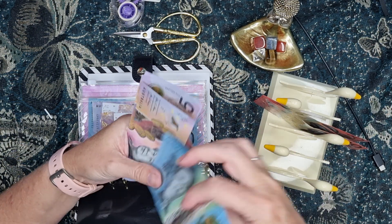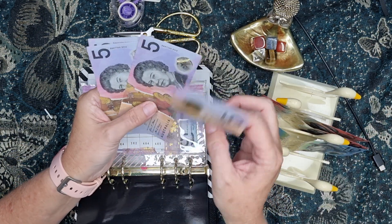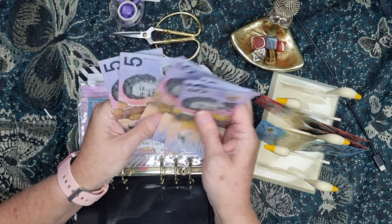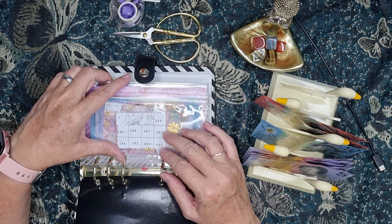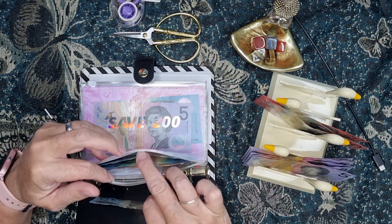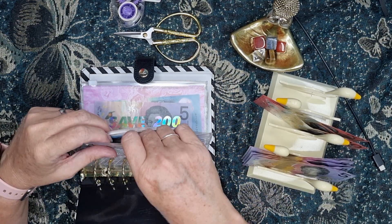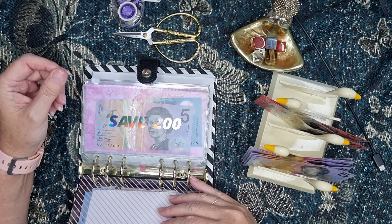There's one 10 and 5, 10, 15, 20, 25 — $30 in fives. So I'm going to put a 10 in here. I'll wait until the puzzle's done and then I'll count it, maybe.